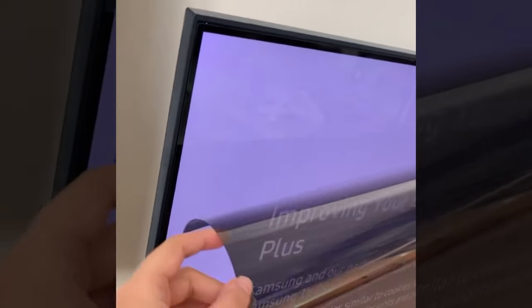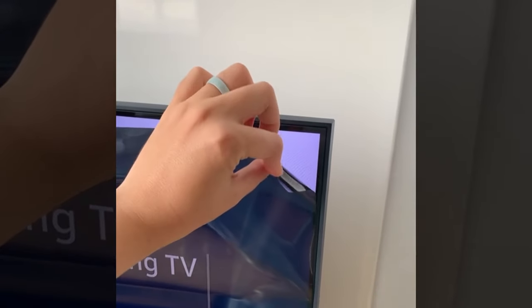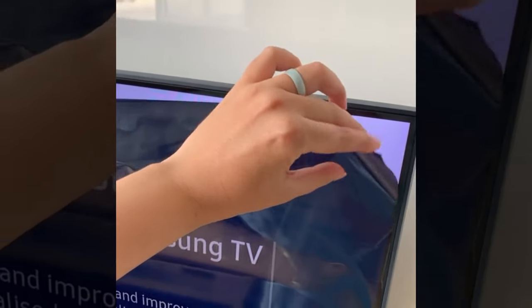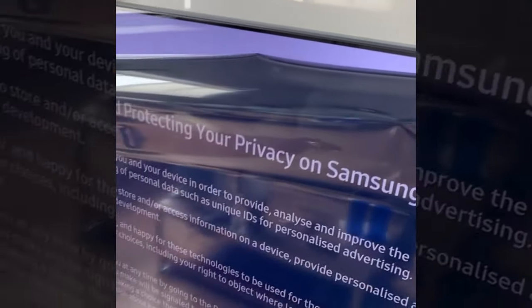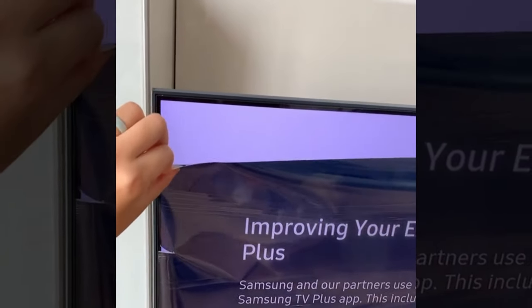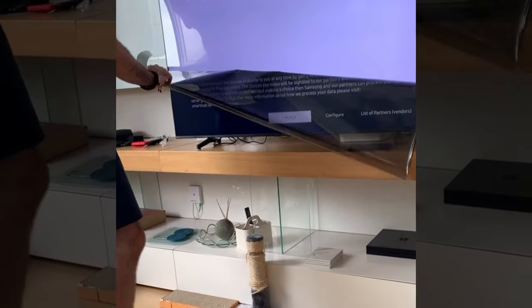"Now I delayed posting this video for obvious reasons — I kind of didn't want it to go viral because I had to talk to Samsung and say, 'Samsung, what the hell is going on?' So basically, when you get a new TV and there's that little protective plastic on it that you usually take off? Well, we thought this was the protective plastic because it really looked like that."